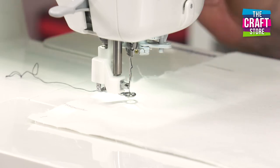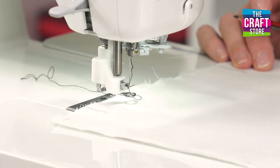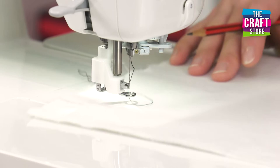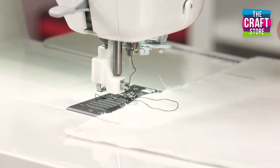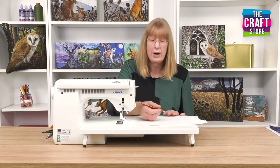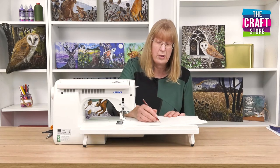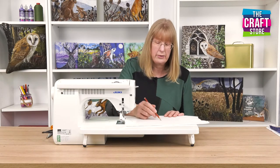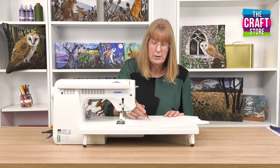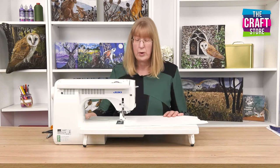Now if you really haven't done much free motion stitching then you'll probably want to have a little practice. You can just literally start to move the fabric around and draw like that. Or you might actually want to use a pen or pencil — this is only scrap — and draw some shapes and have a go at following them. So I'm just going to quite literally draw a few designs, maybe some wiggly lines. Try anything. Draw a few simple shapes to help you work.